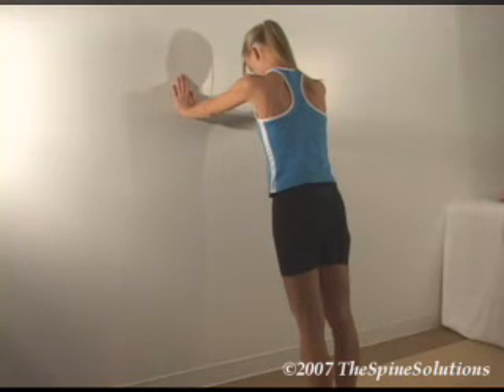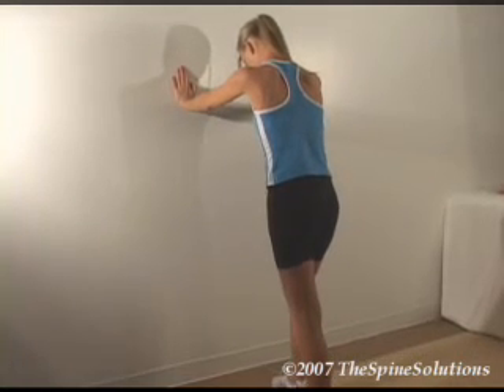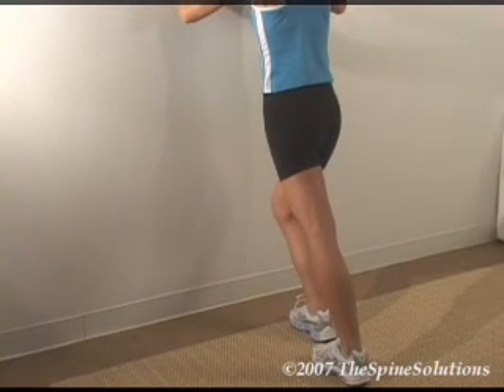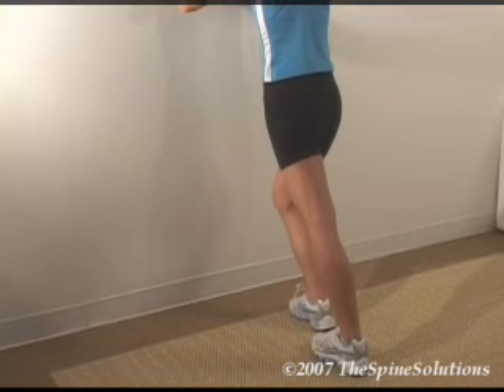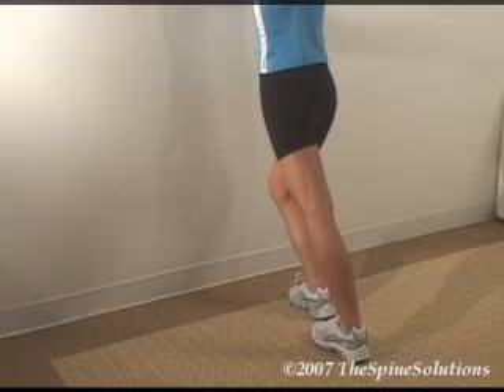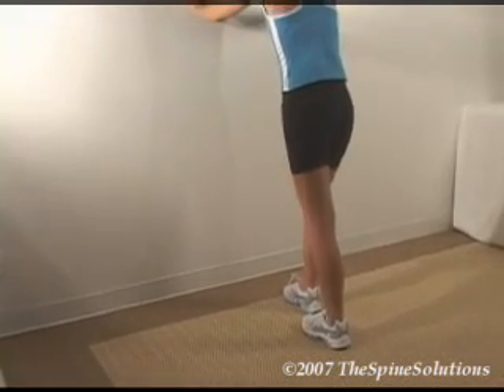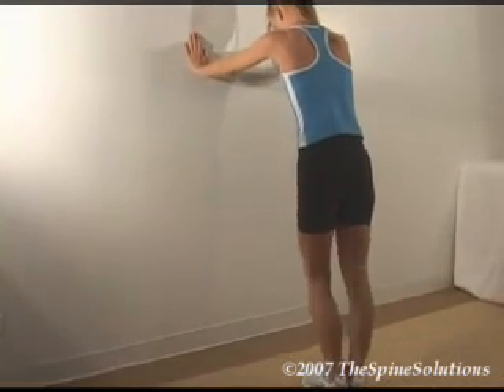Stand parallel in front of a wall about 2 feet away and place your hands on the wall. To stretch the left calf muscle, place your right foot halfway between your left foot and the wall, with both feet parallel and pointing straight to the wall. Keep bending your right knee while keeping the left knee straight until you feel mild tension or pulling. Be sure the left heel does not lift off the floor at any time. Hold for 7 seconds, then gently apply a small amount of additional stretch and hold for 7 more seconds. The right calf is stretched by bending the left knee while keeping the right knee straight with the heel flat on the floor.